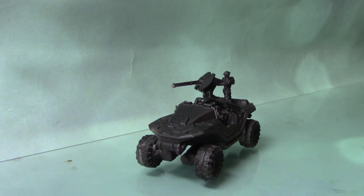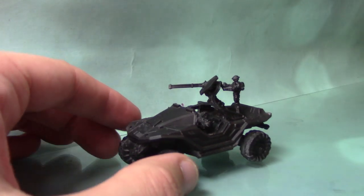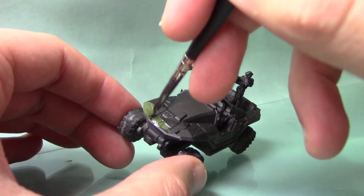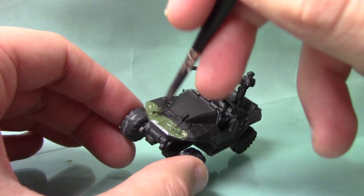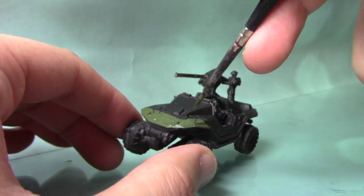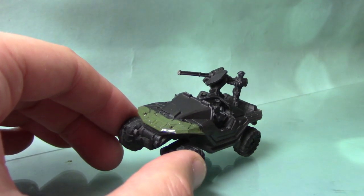We're going to begin by painting the green on the body, and I'm going to start with some Castellan Green. We're using this little range of paints for this miniature. Castellan Green is a base paint, so it gives quite nice coverage over the Abaddon Black. I do recommend at this stage to do a couple of thin coats. It will look quite light at first, but we will be darkening it up and it will look slightly darker as it dries.